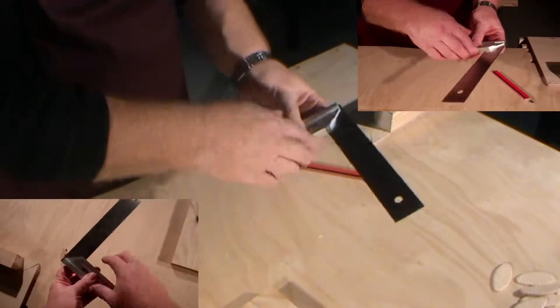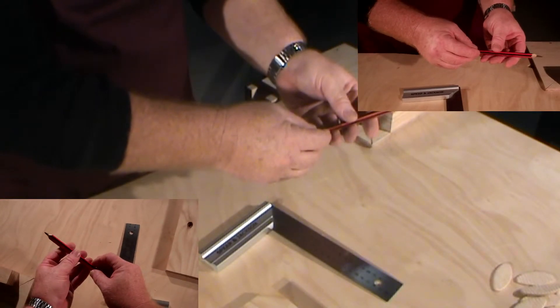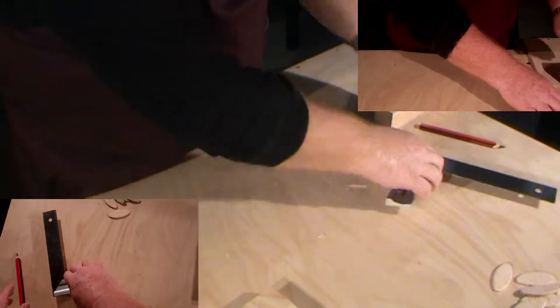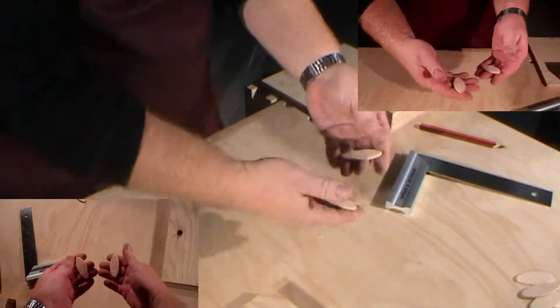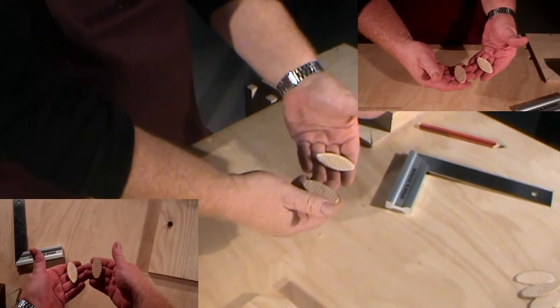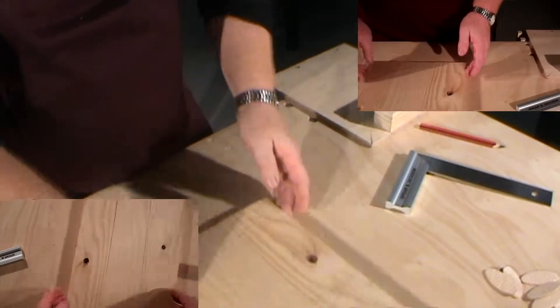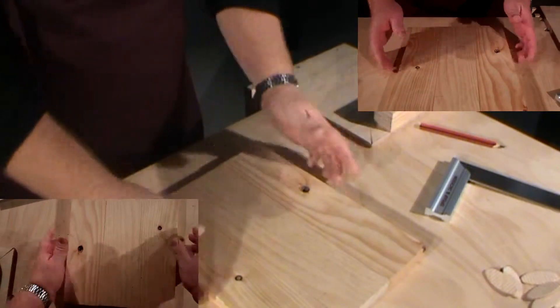Other tools we're going to use in the construction of this joint are the tri square, which is set to 90 degrees, and the carpenter's pencil, which has a nice sharp chisel point giving us a nice fine line. These are the biscuits that we use — we cut slots for these biscuits and create our biscuit joint.